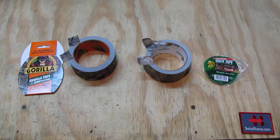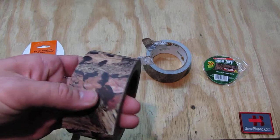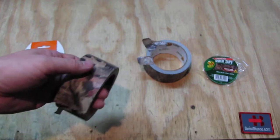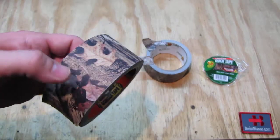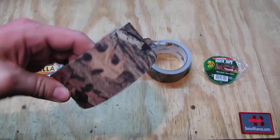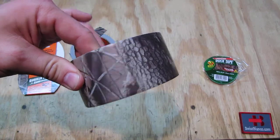For a tactical application I would prefer the Gorilla one most of the time. The material is nicer to grip — if you cover something you touch with your hands it gives more grip, whereas the duct tape one is more slippery. The Gorilla tape really feels like a fabric and has a matte finish so it doesn't reflect light at all.